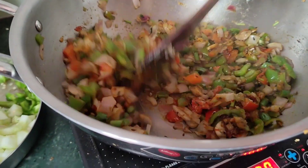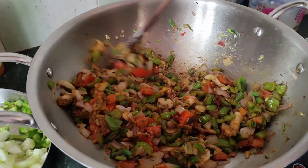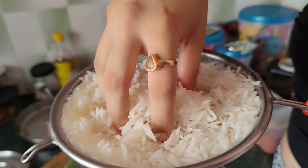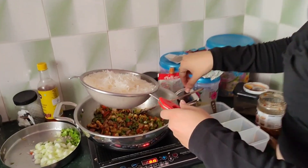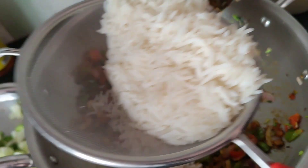Now let's mix it with rice. We have boiled rice in the hot water — look how thick it is. I have taken rice here. Now let's mix it in — I will add this in a piece. Look at this, I will show you.